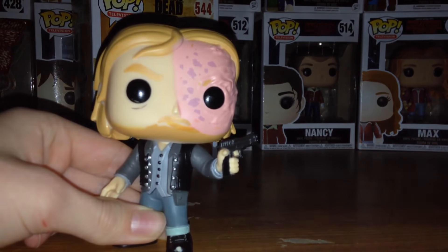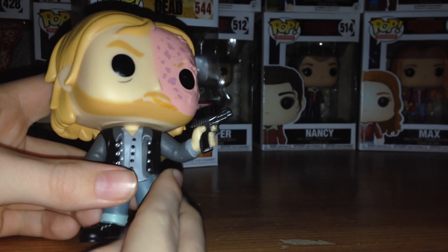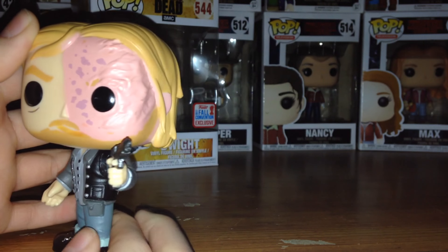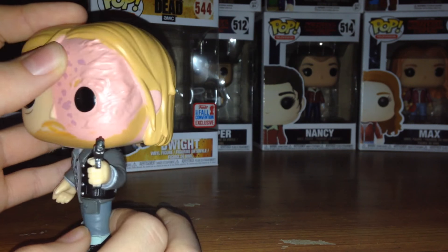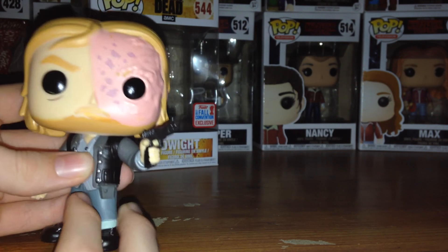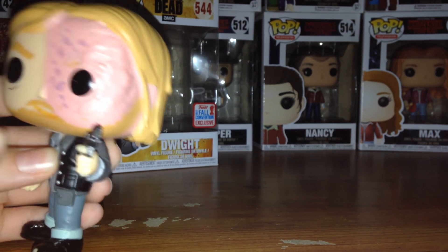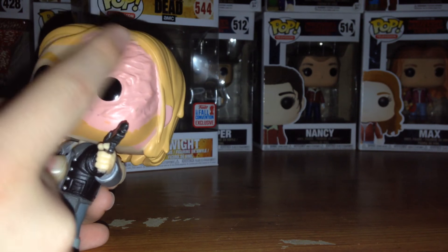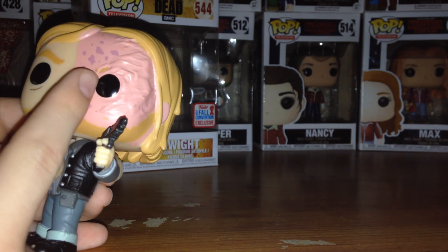Let's get in close and take a good look at this pop vinyl figure up close. He is really, really cool. I am a big fan of Dwight in the TV show — I think he is a really cool character. However, I don't think this pop is perfect. There are a couple things I'm not a fan of. The first thing is his whole face — the burn only goes to about here in real life.